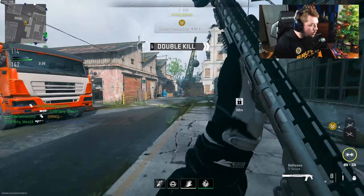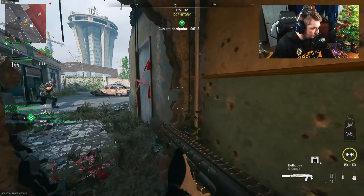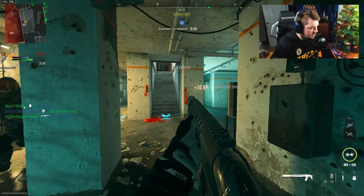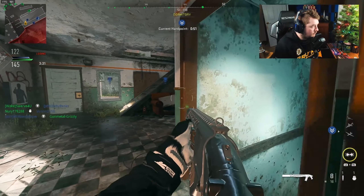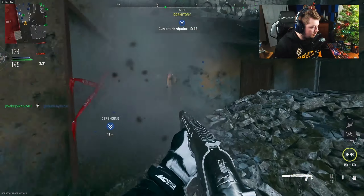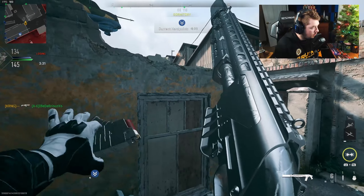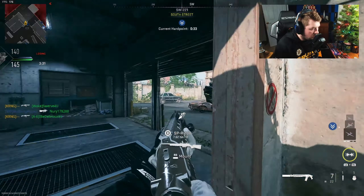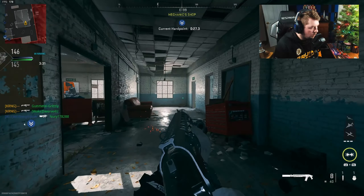Enemies inside the perimeter. Target area updated — move to the hardpoint. Me and you, teammate. I'll watch this way — never mind, I'll watch this way. I got you. Changing mag. We secured the lead — I just missed straight up. Did he pick up my gun? He picked up my gun — that's my gun! Hard point relocating, stand by.